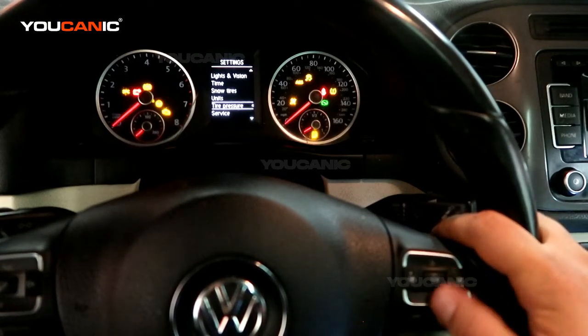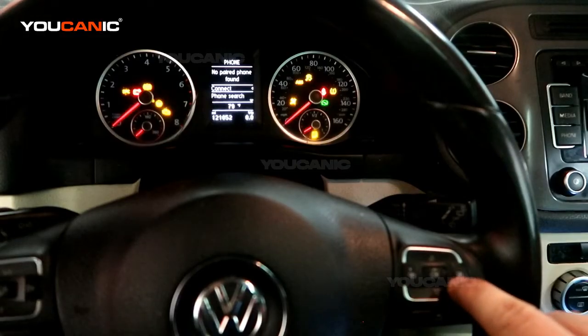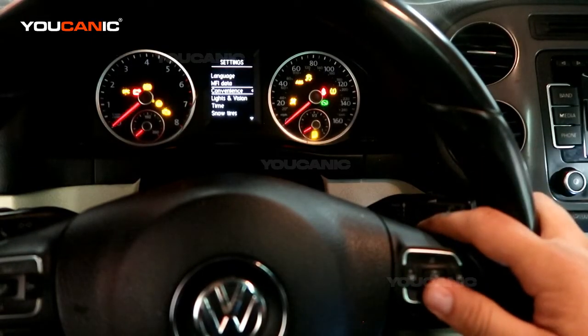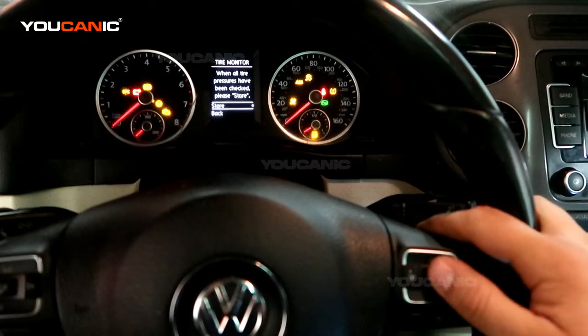Once you inflate the tires, come here to the menu. Scroll using the buttons on the right to go until you see the settings menu. Then under settings, go down to tire pressure and press OK. When all the pressures have been checked, press store — so that means you want to inflate the tires, check them, then press store.